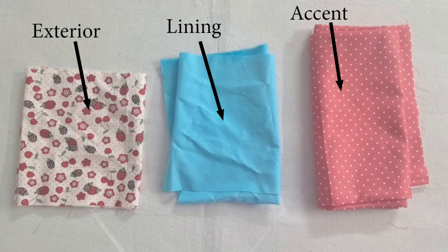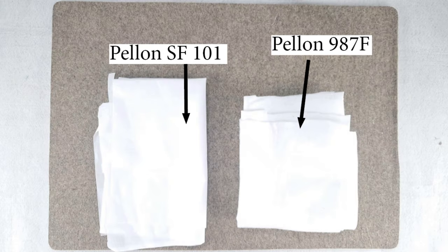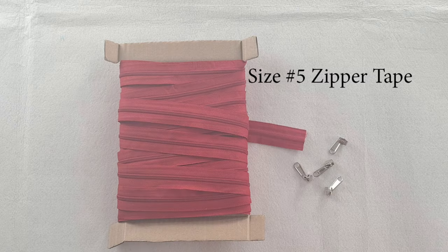Let's look at the materials required for the bag. I am using pure cotton quilting weight fabrics for the exterior, lining, and accents. This pattern only requires two types of interfacing materials: medium-weight fusible woven interfacing such as Pellon SF101, and fusible fleece such as Pellon 987F. We also need about 1 yard total length of size 5 continuous zipper tape purchased by the yard, and 4 zipper pulls.